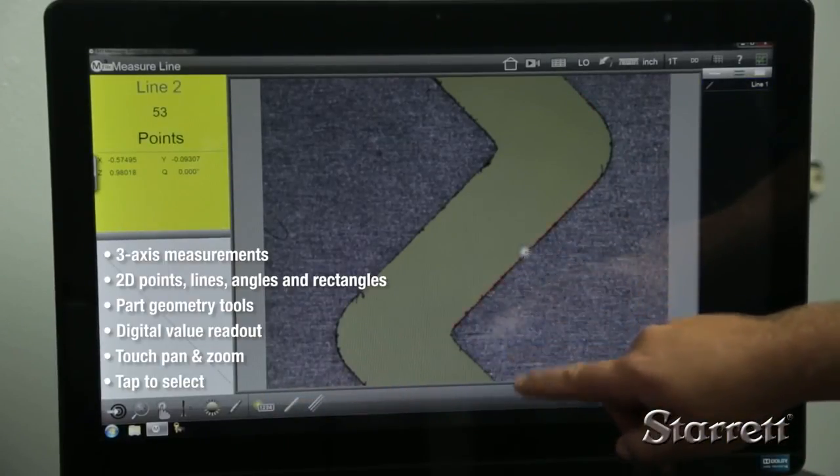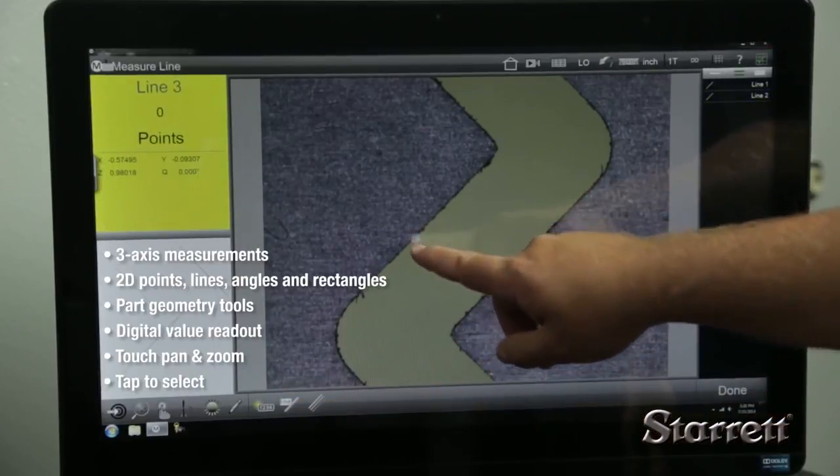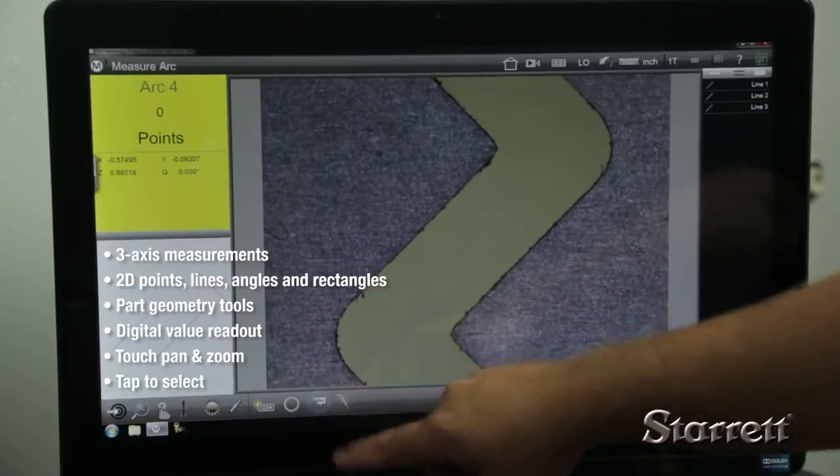Intuitive pan and zoom resizes the image, and measurements can be taken by simply tapping a feature on the screen. To inspect a part, simply touch the feature you want to measure and it appears in the feature list.